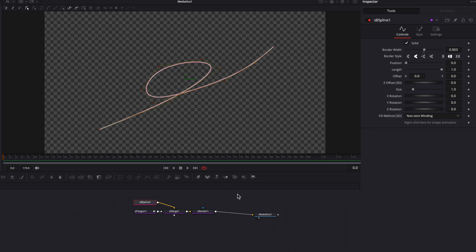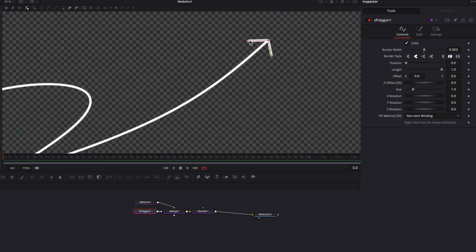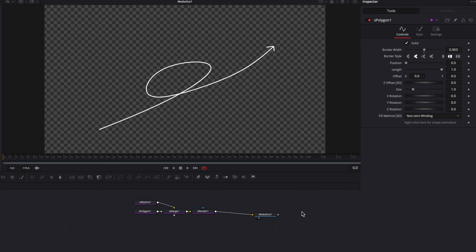Now we're going to move on to the S-Polygon here. We're going to put down an arrow at the top of the line on the screen, and then bring up the border width a little bit. Then we're going to apply our best practices — remove the polyline, change it to Modify Only — and make some subtle changes. Once that's done, this is pretty much it as far as creating the line goes.